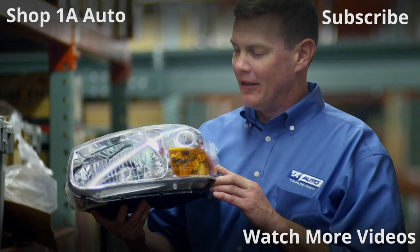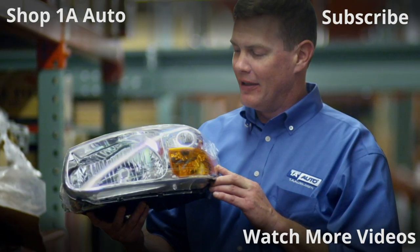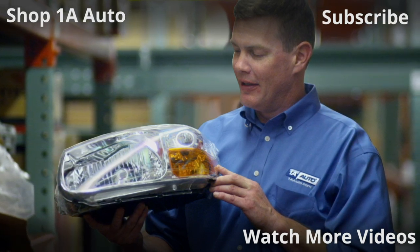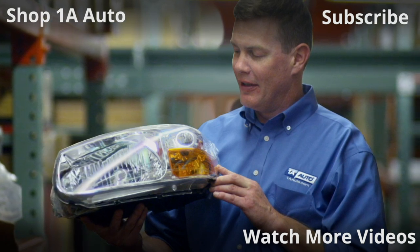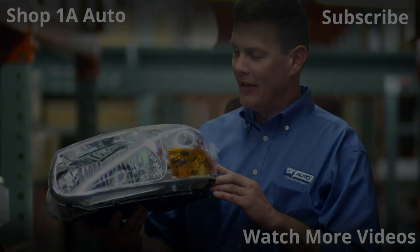Thanks for watching. Visit 1AAuto.com for quality auto parts shipped to your door — the place for DIY auto repair. If you enjoyed this video, please click the subscribe button. I'll see you next time.